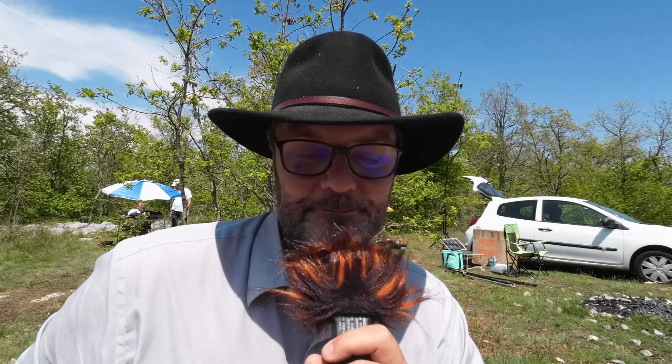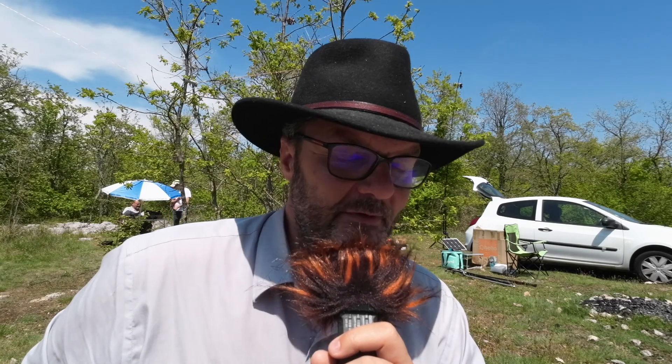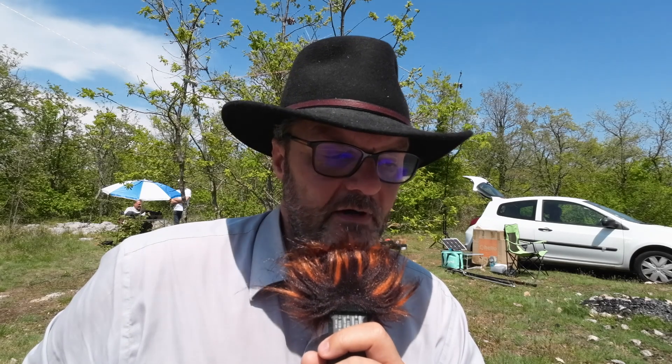I'm absolutely blown away by this radio and I'll probably get a second one, because one is none and two is one. For the price — around a hundred-something euros — it's absolutely insane. You won't often see me this enthusiastic about a radio, but this one I'm really happy I got. If you have the opportunity to try it out and build the kit — it's not that difficult, just winding some torroids — go for it, it's awesome. Have a good one.